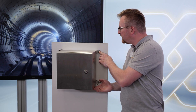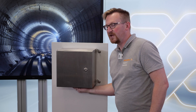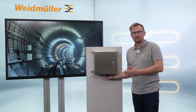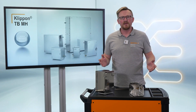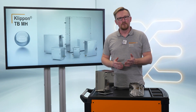The mounting feet are fixed with nuts. During vibration, the enclosure will move up and down and the nuts could become loose. Hey Weidmüller, what is your solution to protect our clip-on TB enclosures against vibration?